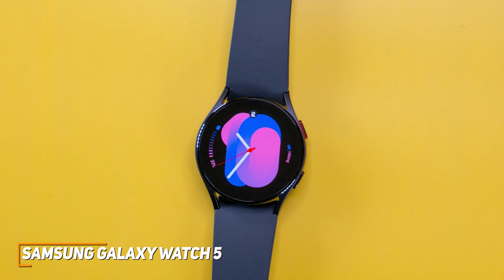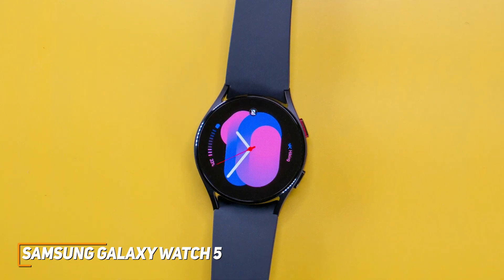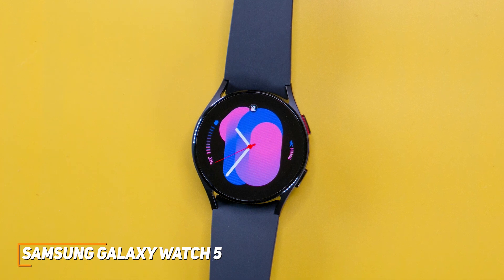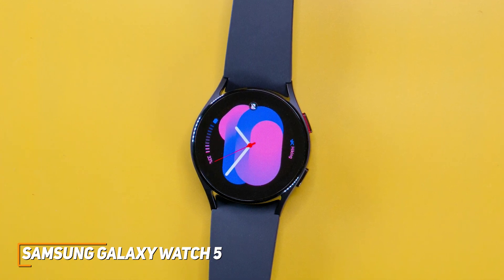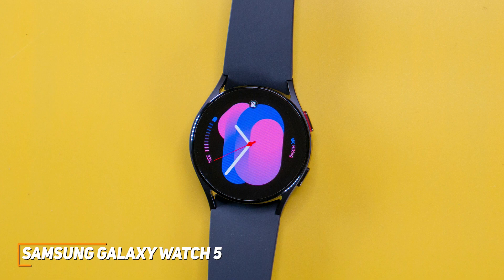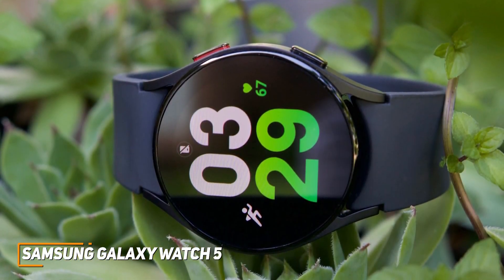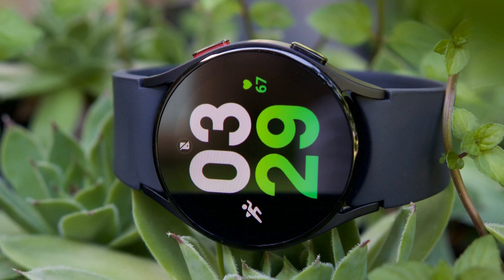The Samsung Galaxy Watch 5 is a high-end watch with an intuitive user interface. You get a sleek and stylish design, accurate fitness tracking features, and impressive app support to help you stay productive or informed throughout the day wherever you go. If you want a high-quality Android smartwatch with top-tier performance, this is a great choice.